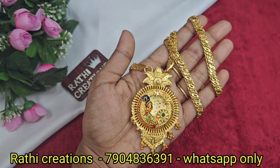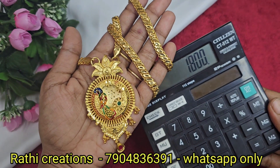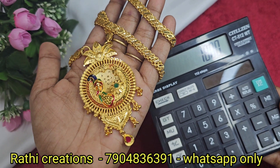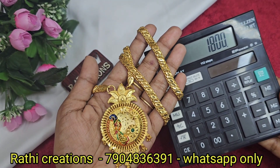Next, pineapple shape with peacock enamel work, and there are golden ball hangings. You can see it in the video — the quality and finishing are excellent.